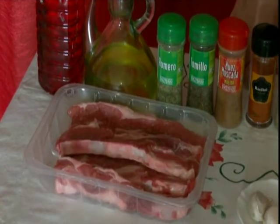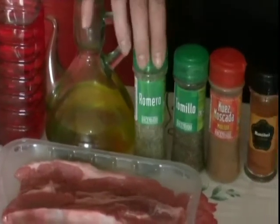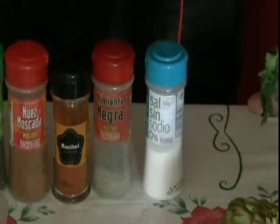Can you show us the ingredients? Here you have the ingredients: churrasco, vinagre, aceite, romero, tomillo, nuez moscada, pimienta, pimentón dulce y sal. But you can mix all the spices that you have at home.